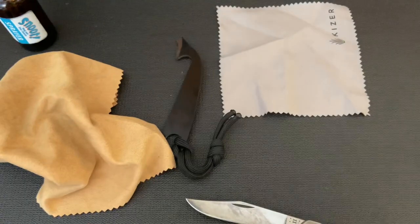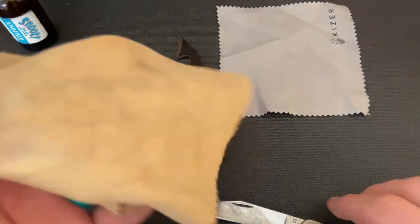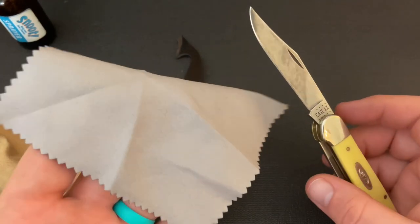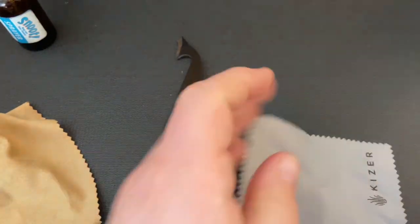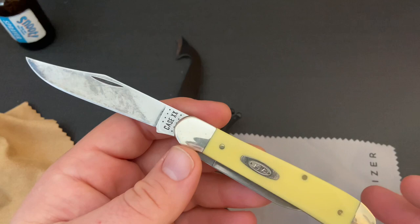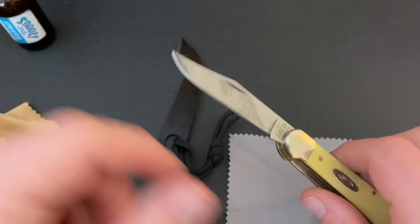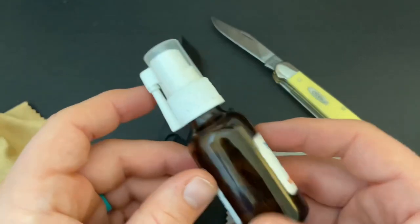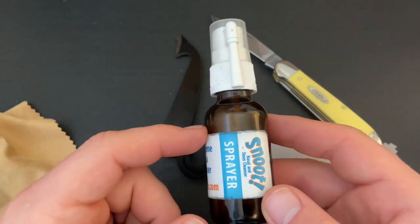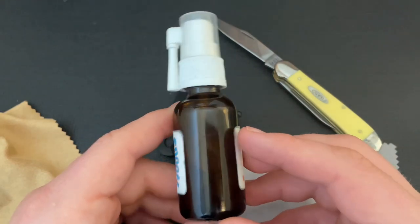For applying oil on a non-stainless knife, there are a lot of different types of oil people use — some really fancy oils and all kinds of things. The only thing I really use, except maybe WD-40 when something is really gunky, is mineral oil.